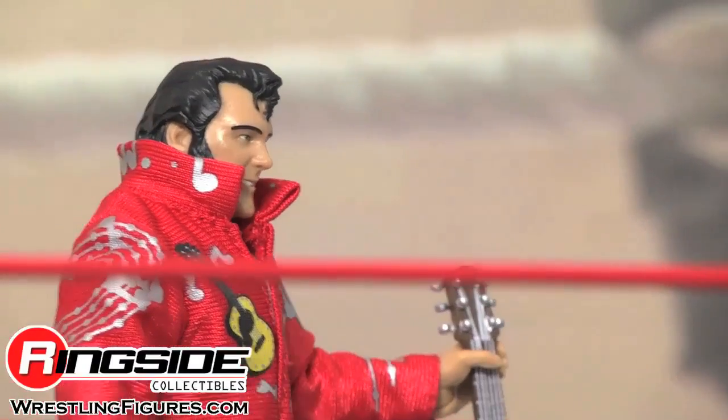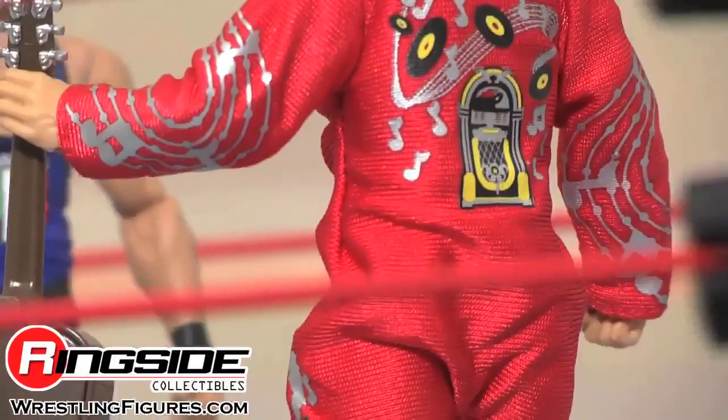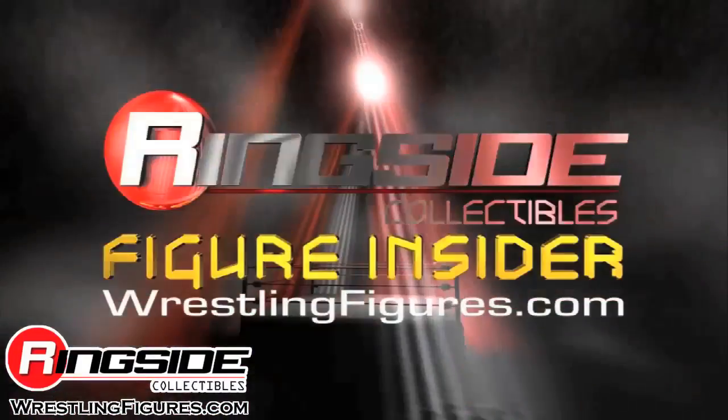I bet Honky Tonk Man can teach you a few songs. Check out Ringside Collectibles at WrestlingFigures.com for the largest selection of wrestling figures on the internet.